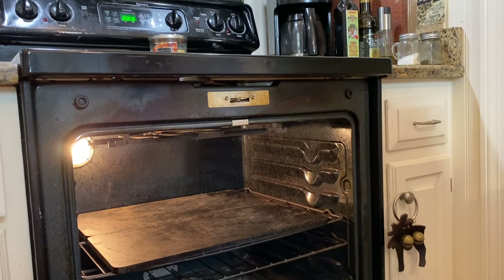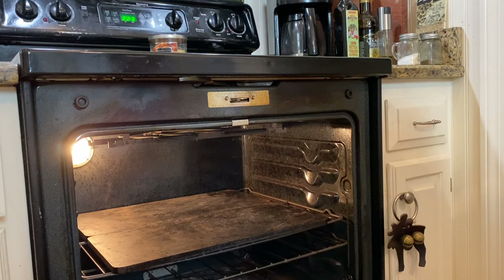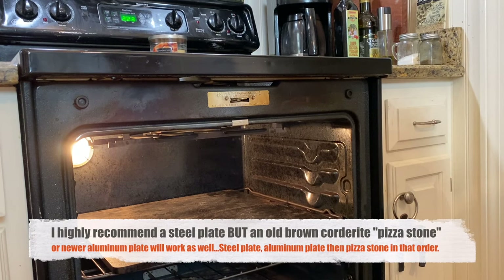Okay, everyone, we're going to go over the steel plate. This steel plate is by a company called Baking Steel. It's a half-inch plate, 19 inches wide by 20 inches deep. The most important thing is that you get a steel plate that fits your oven. The worst thing you could do is not measure and get something that's too big or too small — then you'll only be able to make a smaller piece. So I'm going to show you quickly how to measure your oven and order the right thing.